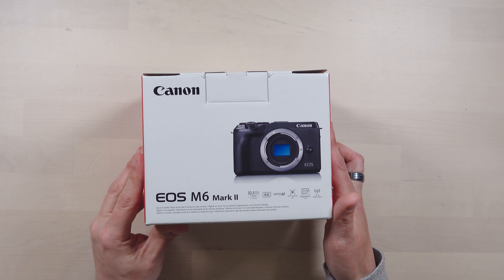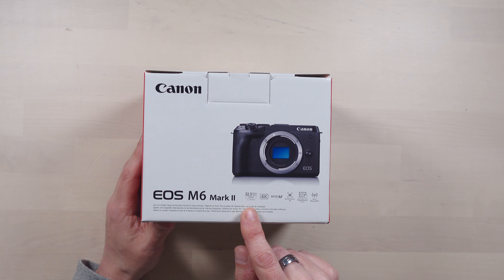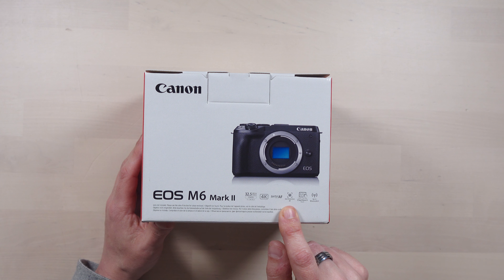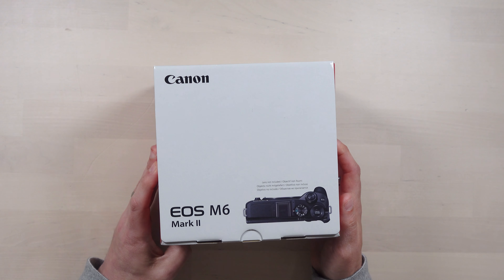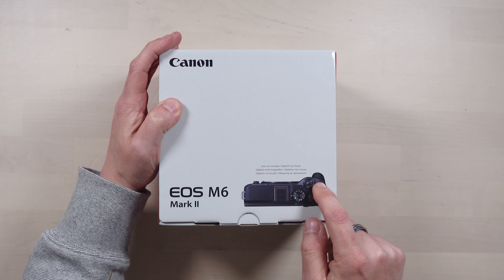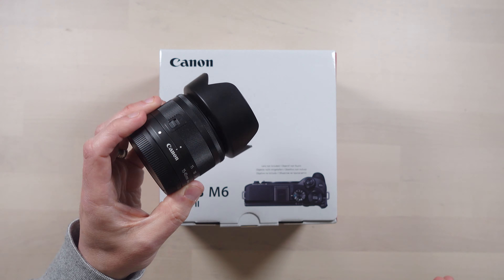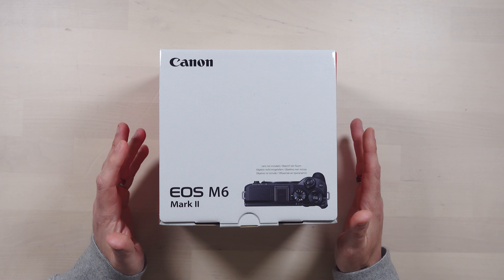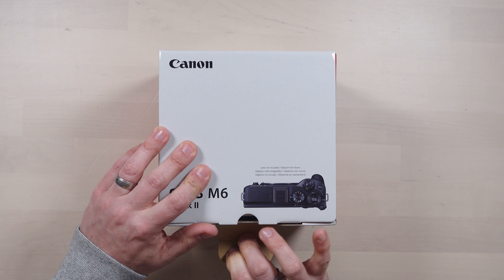This is the Canon EOS M6 Mark II. It's got a 32.5 megapixel sensor. It does 4K video. It's got dual pixel autofocus and eye detection autofocus. It's got a three inch LCD and it also has Bluetooth and WiFi to get your pictures off it. Now you will notice that I've opted for the version without the lens because I've already got an EF-M lens right here, and I've also got an adapter which converts all my EF and EFS lenses down to the EF-M mount. So I've got a lot of lenses, so I thought I'll just get the body itself.